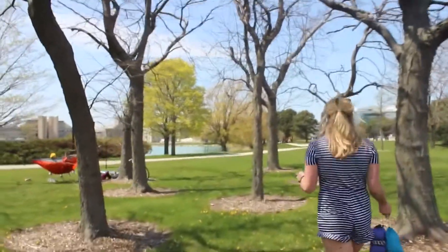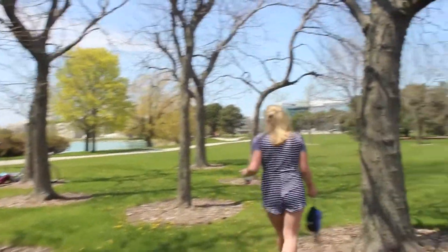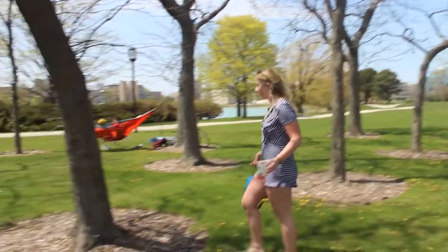The first thing you need when you're trying to set up a hammock is a tree — or more specifically, two trees. You've got to find trees that are about 10 feet apart: not so wide that your straps won't fit around them, but not so thin that they would break if you put weight on them.